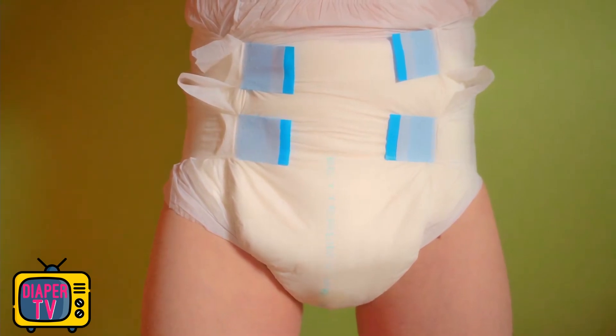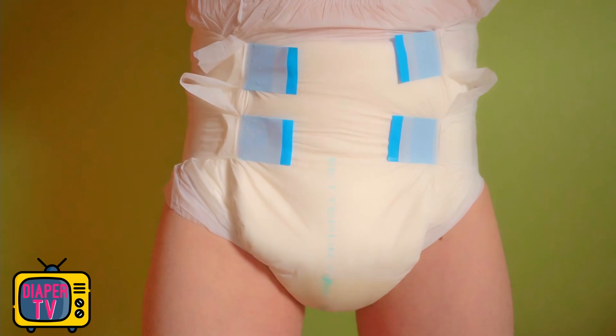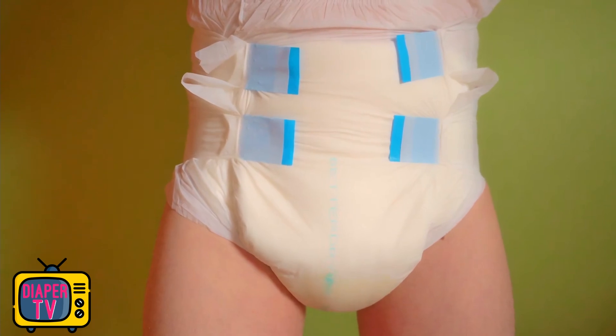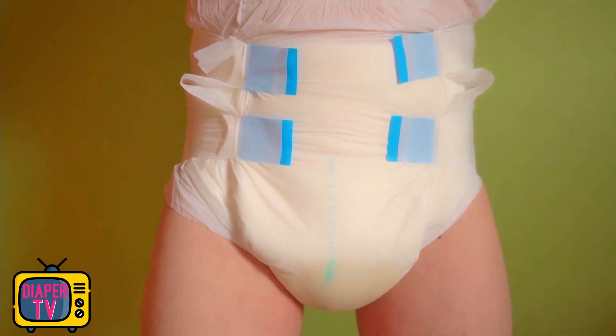In the back it's completely dry, and even if you sit down right after, it all stays in the front. The liquid is absorbed quickly. After two more times peeing in, the diaper has become visibly fuller and heavier. Even in the back, the butt area is about half wet. She has absorbed it well, but is close to the limit.